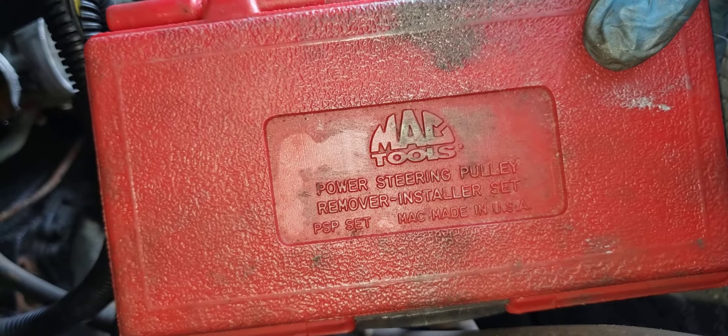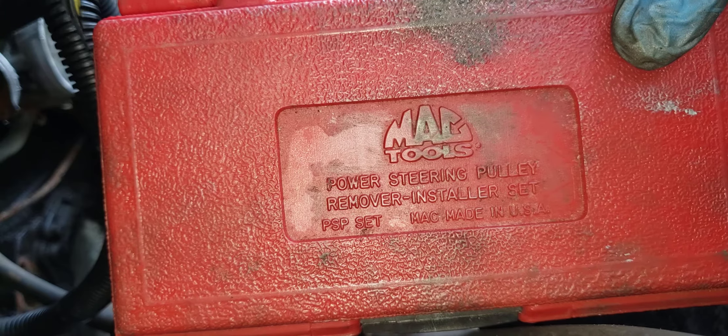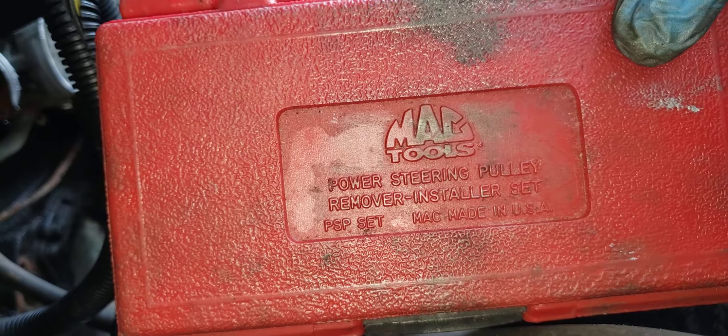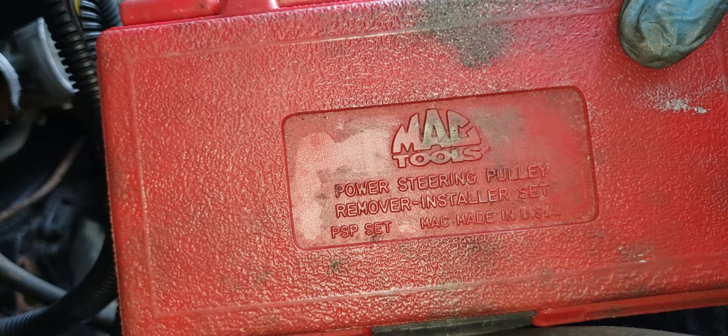Hello. I'm going to show how to remove the pressed-on power steering pump pulleys. It's the only way to replace the power steering pumps — you have to remove the power steering pulley.